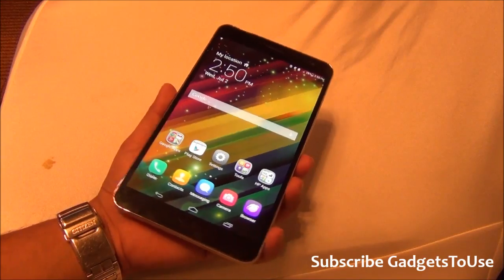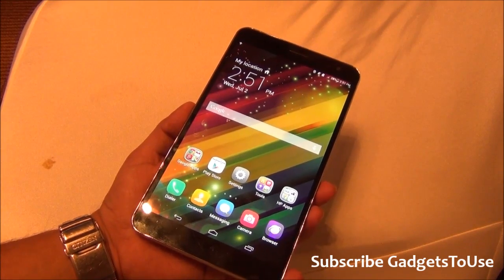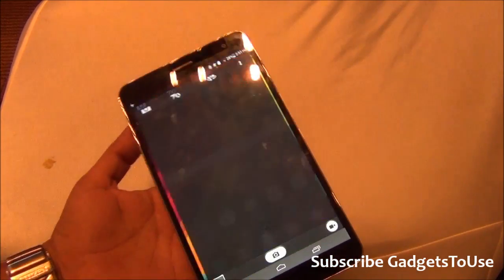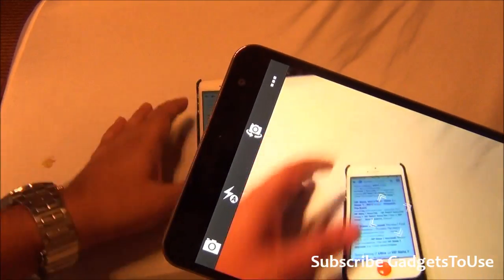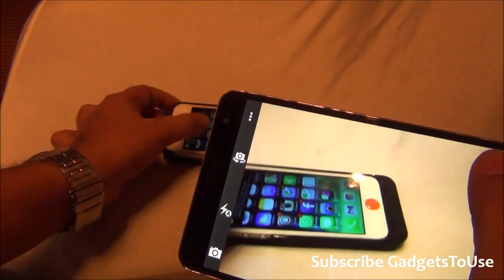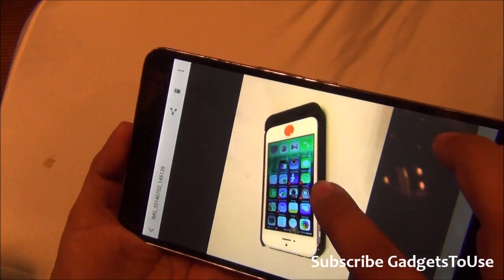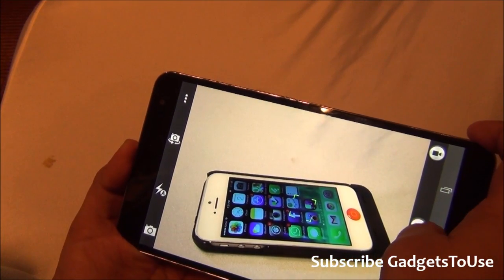Comparing with the existing HP Slate 7 Voice Tab, this device is better in terms of build and materials used. It has a 1.6GHz quad-core processor — it could be Snapdragon or something else, which we will confirm once the device comes to India. Looking at the camera UI, I am taking a test photo of my iPhone in a room with artificial light. The first photo was not very clear, so I took a second one.